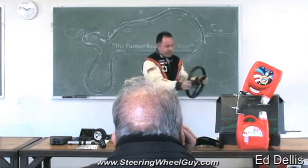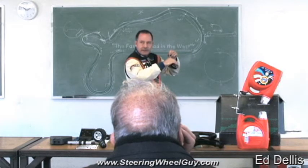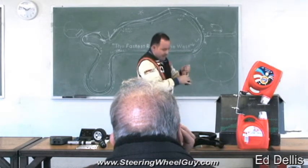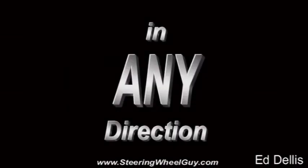Going down the racetrack, we turn the wheel to the left. The fuzzy dice swing to the right. But if we keep turning, turning, turning, they come out further and further and further until we start to slide. And again, 70%. I'm not going to do the right turn because you can figure it out.